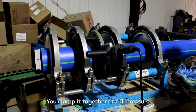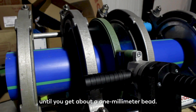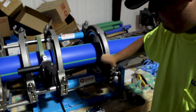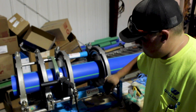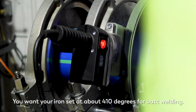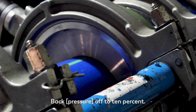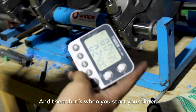You clamp it together at full pressure until you get about a 1mm bead. You want your iron set at about 410 degrees for buck welding. Back it off to 10%, somewhere around there, and then that's when you start your timer.